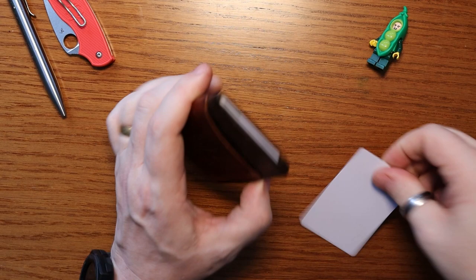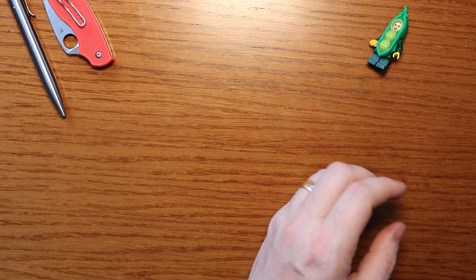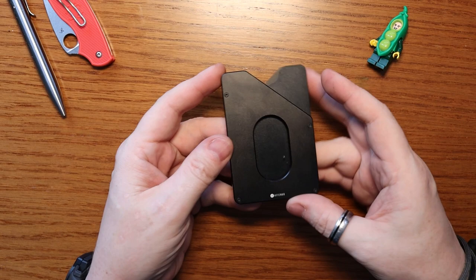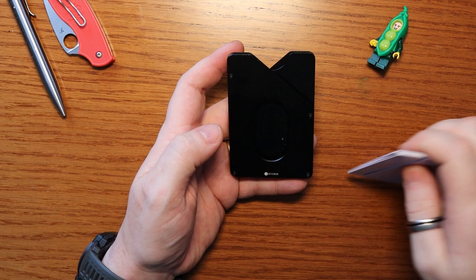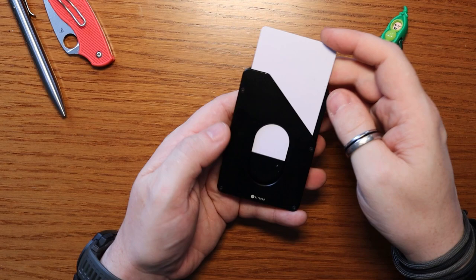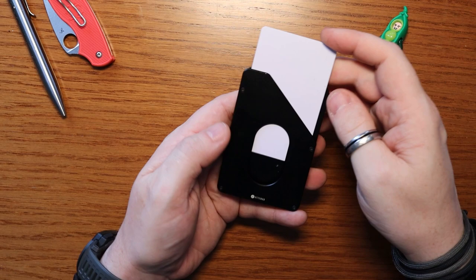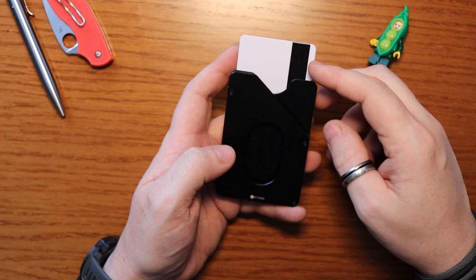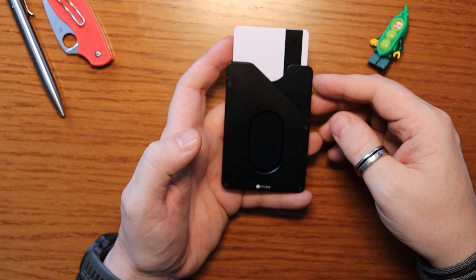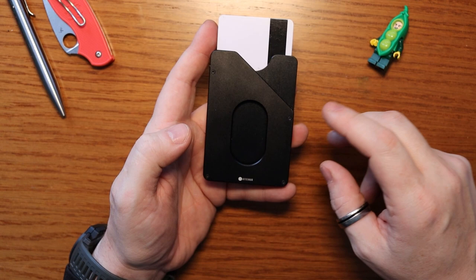Now for the last two — these aren't in any particular order of preference, but I wanted to show them off separately as they're slightly different. This is a similar card holder style that holds up to eight cards, but this one is made from — let me start again — this is the Attenuo Version 2 Wallet from Attenuo, a company here in the UK. I first encountered them through a key holder collaboration and when they said would you like to look at their wallet, I was blown away.